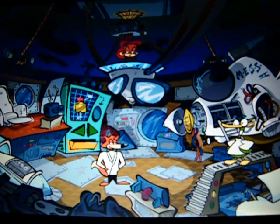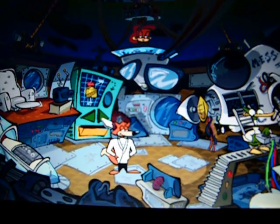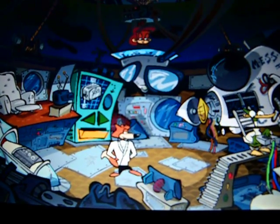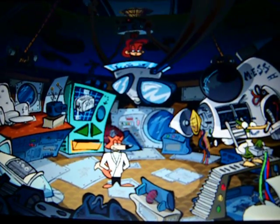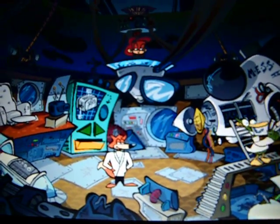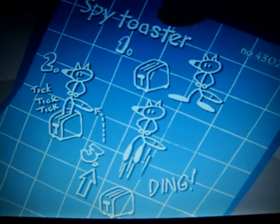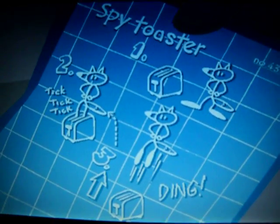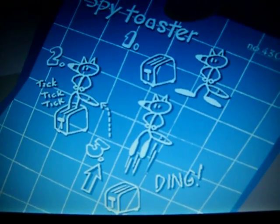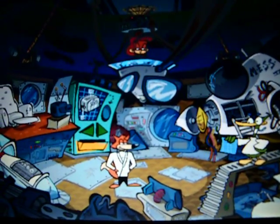I shouldn't have had lunch before this mission. The Spy Toaster. What's the spy action on this gadget, Quack? You can use this spring-loaded gadget to prop yourself up to 20 feet into the air. Just hop into the dual-foot slots, engage the timer, and off you go. Pop goes the spy. Ingenious, Quack.